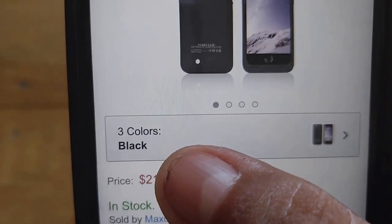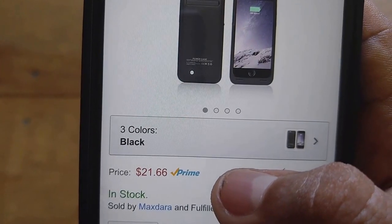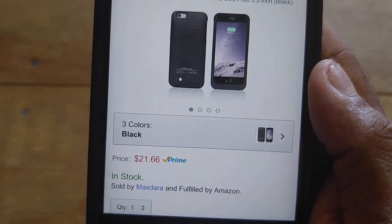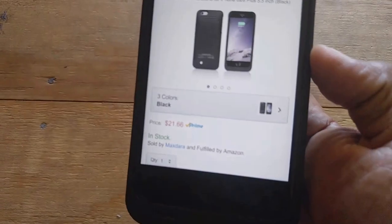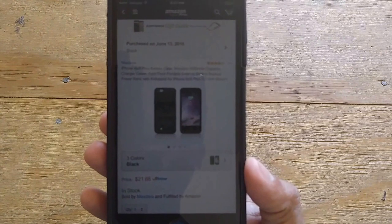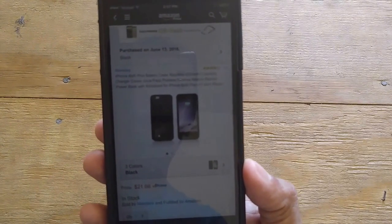It comes in three colors — I believe black, white, and pink. It works with all the iPhones, just pick the size for your model. This is great for iPhone users looking for a case that also acts as an extra battery, without lugging around a separate external charger. I personally carry this case plus a separate external battery so I have enough power for my cameras and phone. It's the MaxDora 4200 milliamp battery case — link in the description. Any questions, leave me a message and I'll see you in the next video!